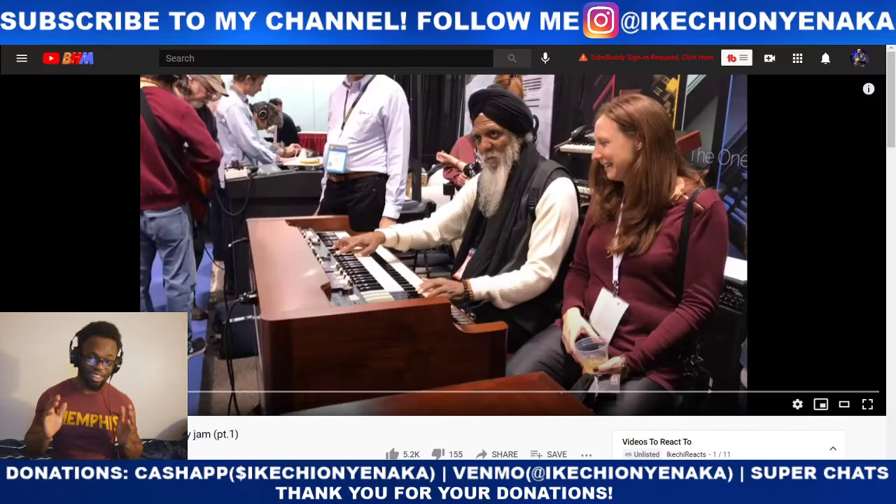Yo, what's good y'all? It's Yannica and in today's video I'm going to be reacting to Dr. Lonnie Smith and Corey Henry Jam Part 1. This video has almost 1 million views on YouTube, so you already know we gotta get into it.